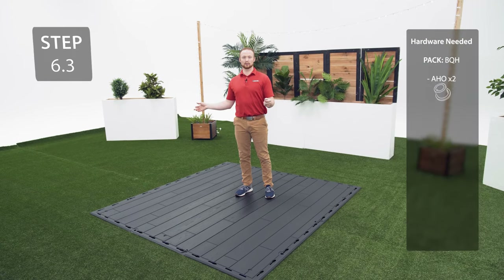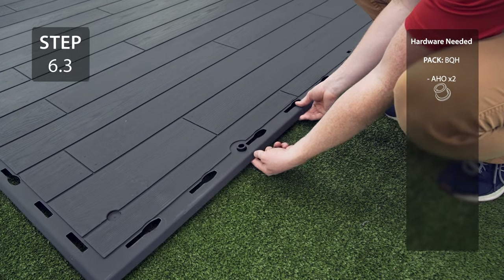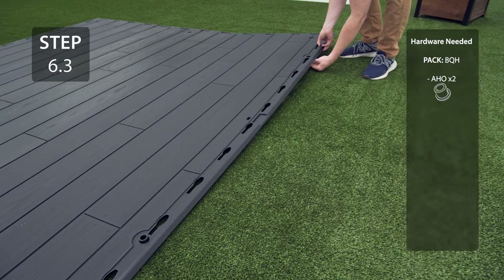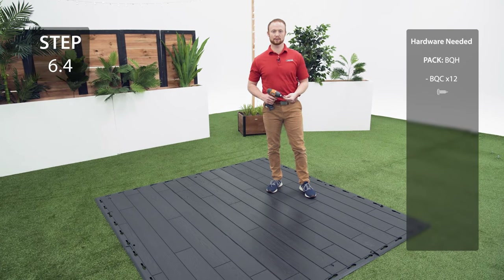Decide which 8-foot side you want the door on. Place the bushings in these holes making sure the slits in the bushing face the front of the shed. On the edges of the panel there are divots — connect the panels together by inserting the screws through those divots.